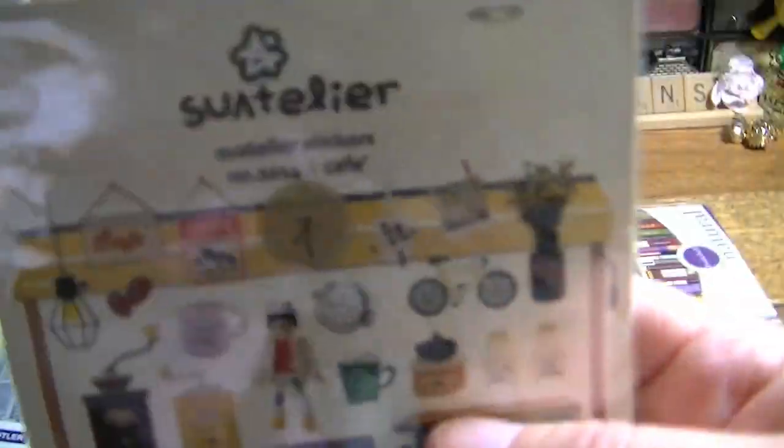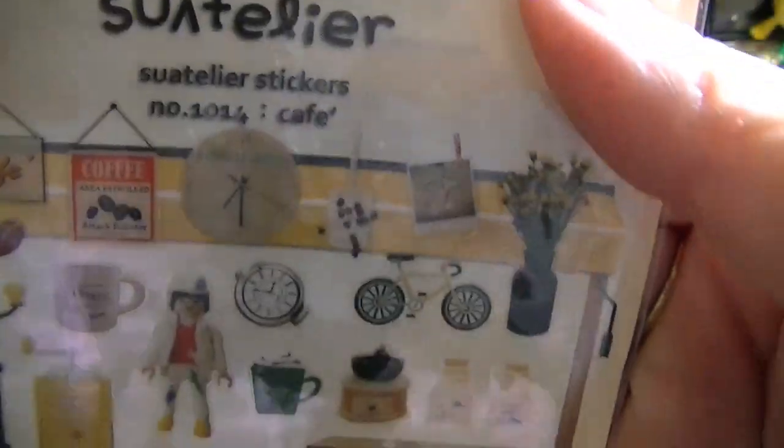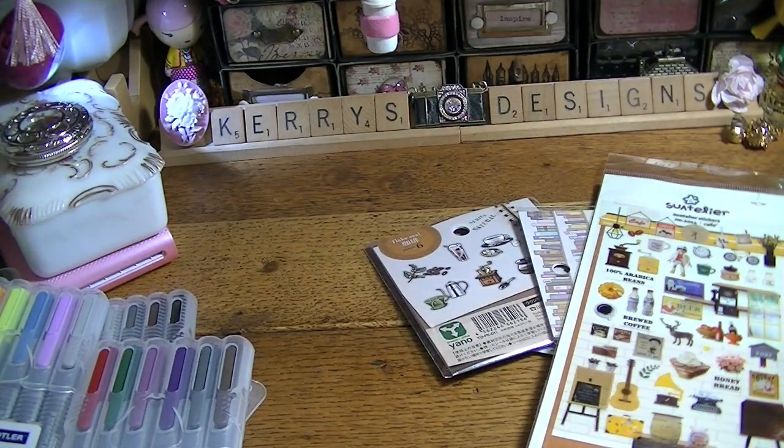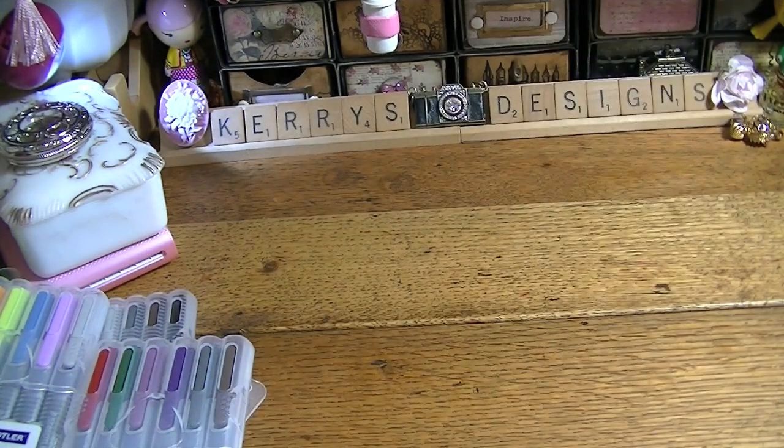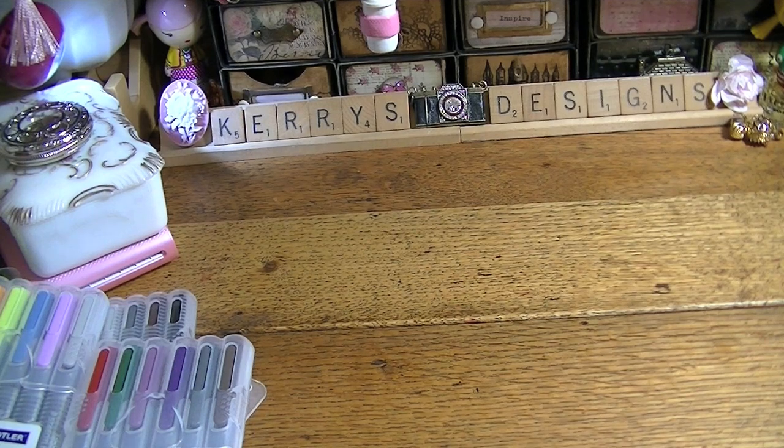And then I ordered these, but I think I've got these already — they're just really little cafe ones. I'll put a link below where I got these on Etsy because they're really good deals, and I think I even had some coupon codes for some of those.